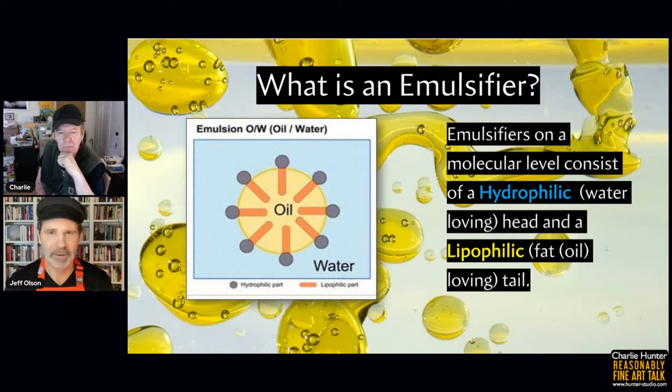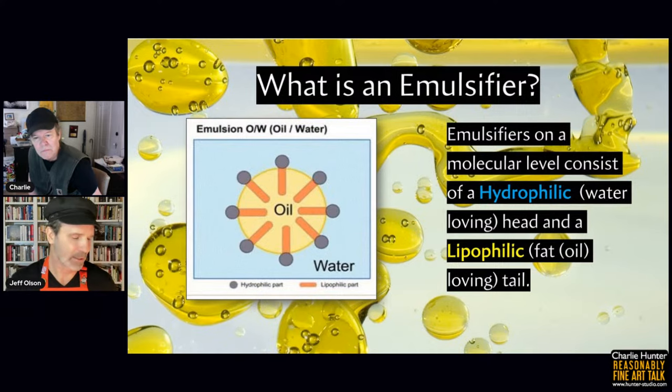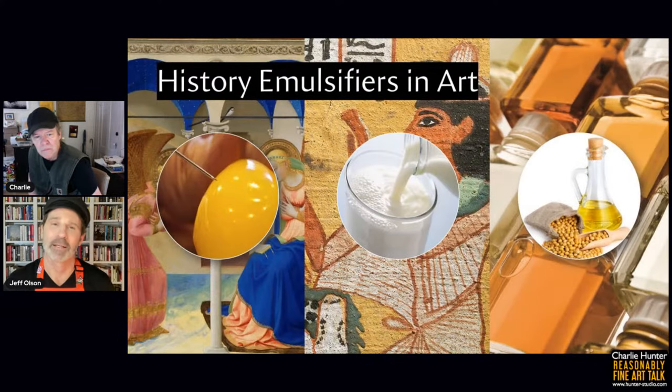On a molecular level, an emulsifier has a very unique molecule. One end is hydrophilic — meaning water-loving, from the Greek — and the other end is lipophilic, or fat/oil-loving. You can see the little molecules attaching themselves to the oil molecule and then bonding with the water around it. Emulsifiers are not new to art — they go all the way back to the origins of painting itself. The first example is tempera painting, where egg yolk is the binder for the pigment and water is the vehicle, because egg yolk contains a naturally occurring emulsifier.